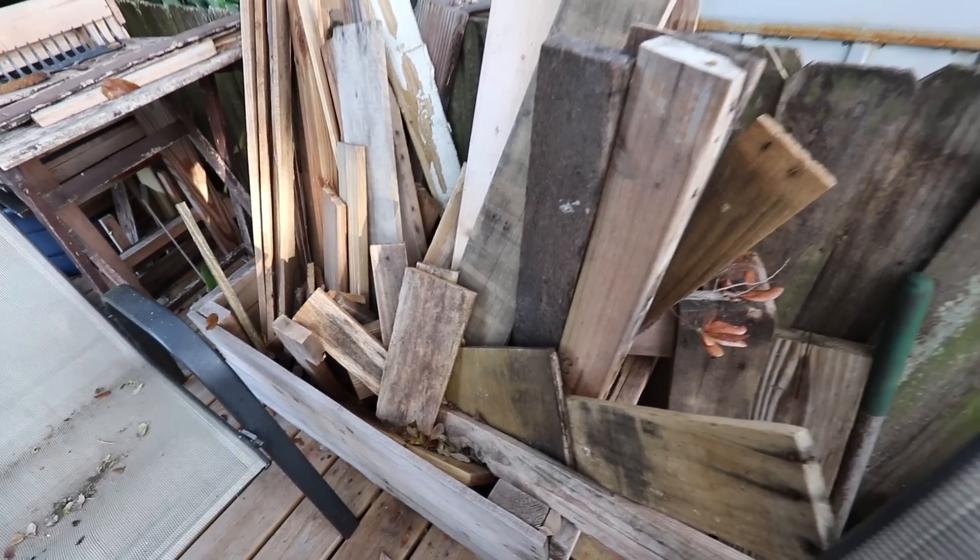Once they're done tearing apart the pallet they put it here. They have scrap wood whenever they have a project. Real quick, name some things that you have built with scrap wood.